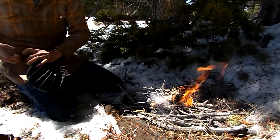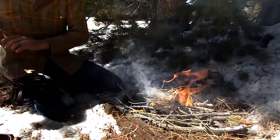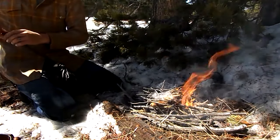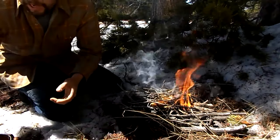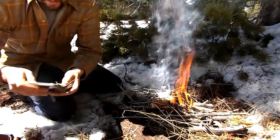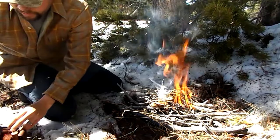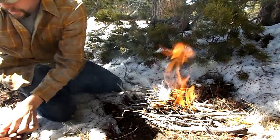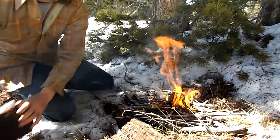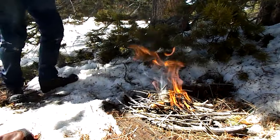But once you do get it going, make sure to keep feeding it good dry wood. Start out with small diameter twigs and work your way up to larger ones. You can't start out with really big pieces right away because your fire won't be established well enough to sustain them. So start small and work your way up.